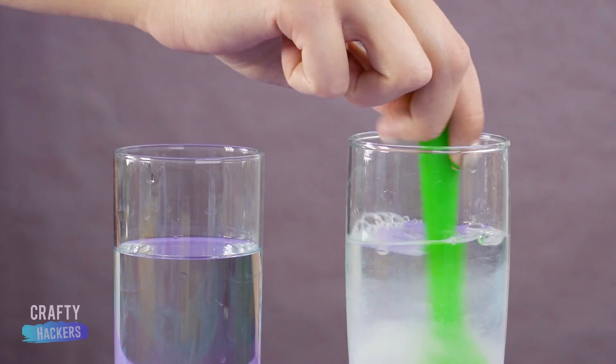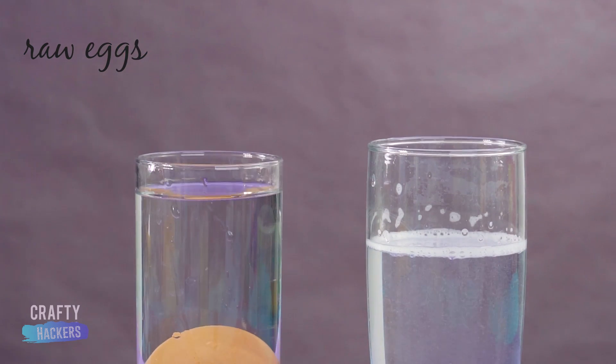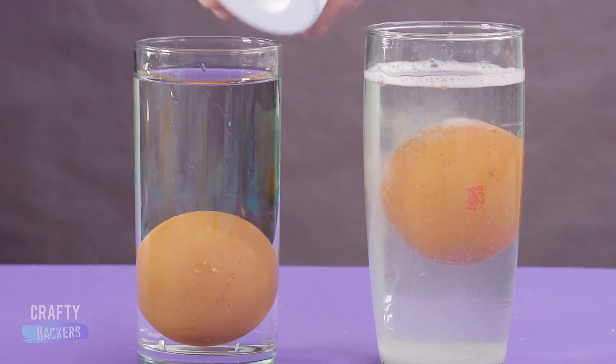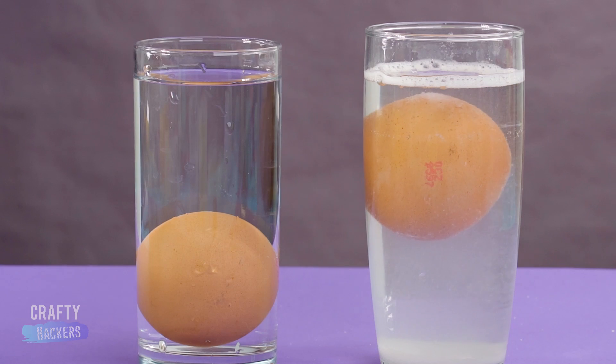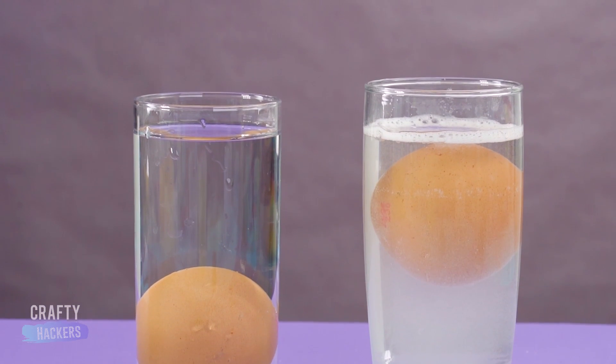We put a couple of spoonfuls of baking soda into a glass of water, then put a raw egg in another glass full of water, and put an egg in the baking soda glass. Both eggs sink, right? Well, if you add a few pinches of salt to the baking soda glass, the egg will float up to the top. Give it a try.